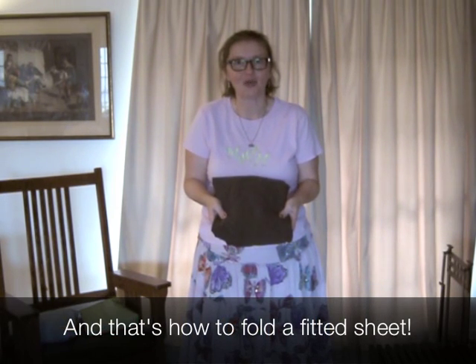We have a nice neat little bundle, and it was all because it was math. That's how you fold a fitted sheet to be a nice neat little bundle to go in your cabinet. I'm Bon Crowder, reminding you that math is not a four letter word.